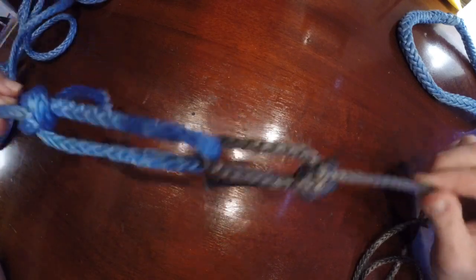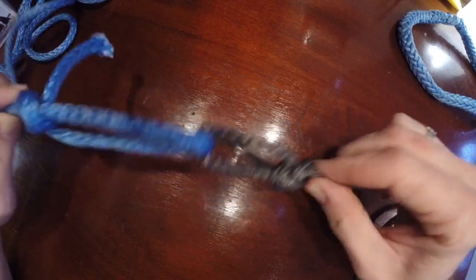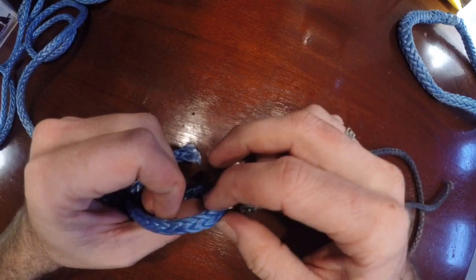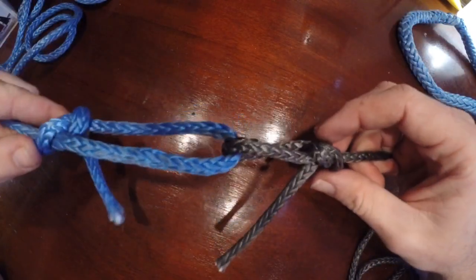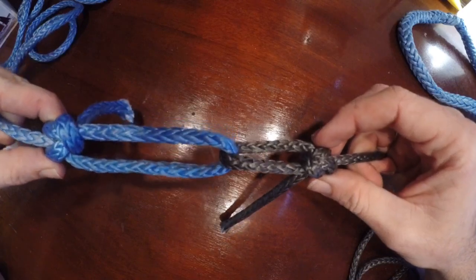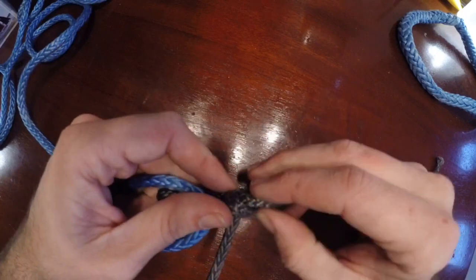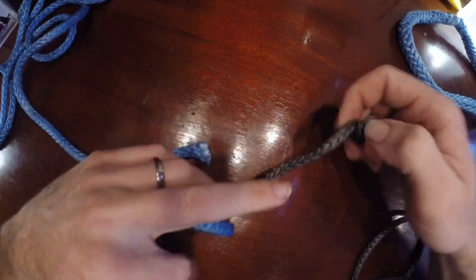The problem is these two lines where they're tied together — they're going to move on each other, they're going to rub, and they're going to chafe. When they chafe, it's actually going to saw through the rope and then they come apart. So this is actually a really bad idea if you're tying something important.